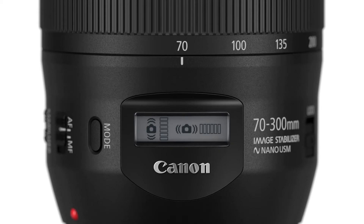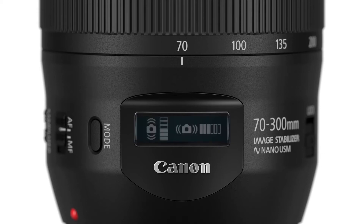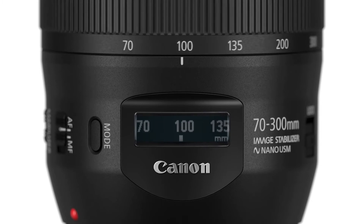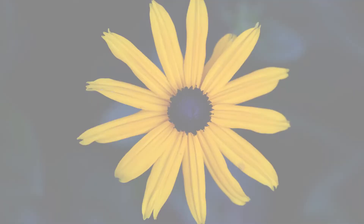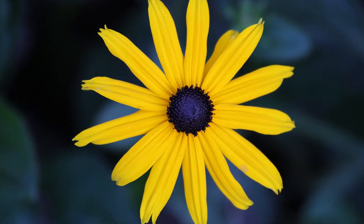You can even reverse it to a black background by holding the mode button in for two seconds. Image stabilization now provides up to four stops of shake correction. There's a totally new optical design, allowing it to focus about a foot closer than the previous 70-300mm IS lens.